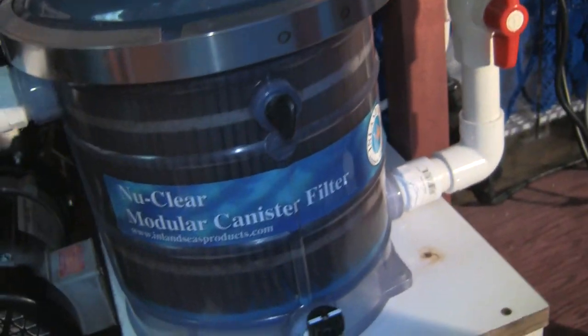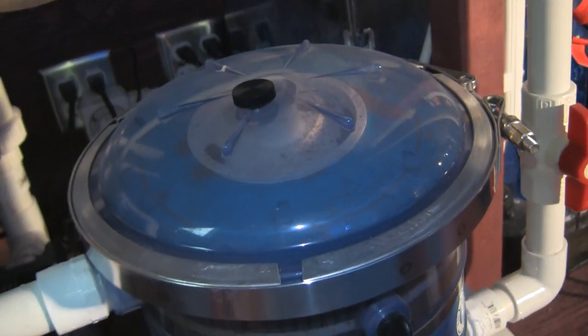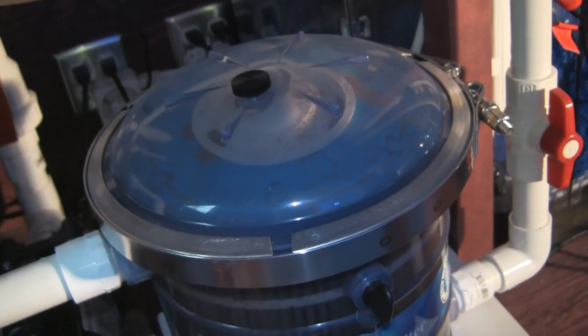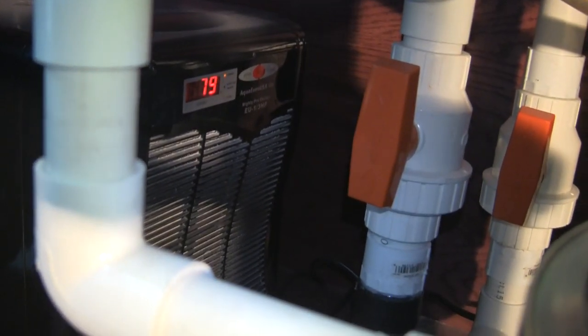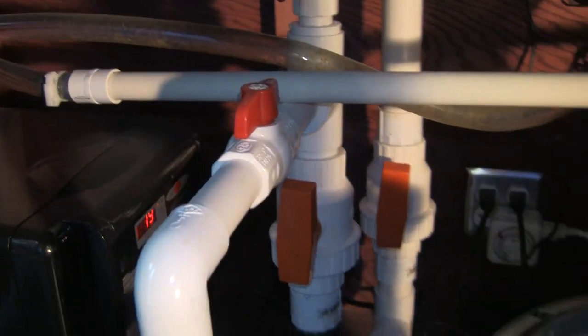There's the pleated cartridge — getting a little dirty, but I think it's too early to pull it since it's part of the biological filter. The chiller is working just fine at 78–79 degrees. So everything in here is working well.